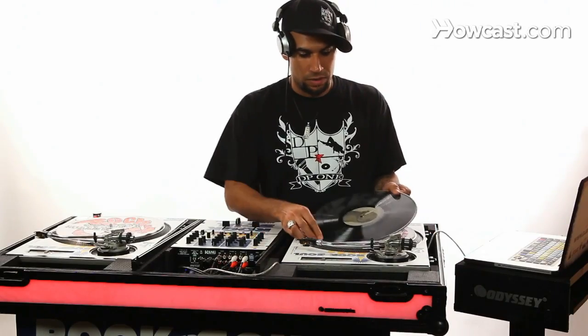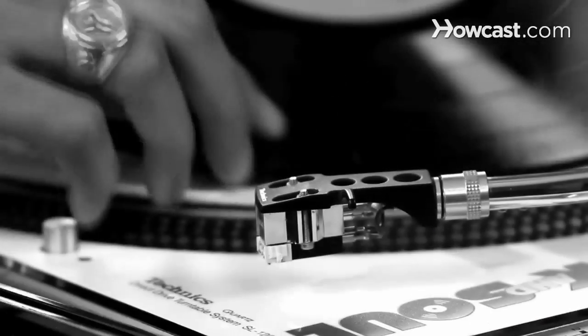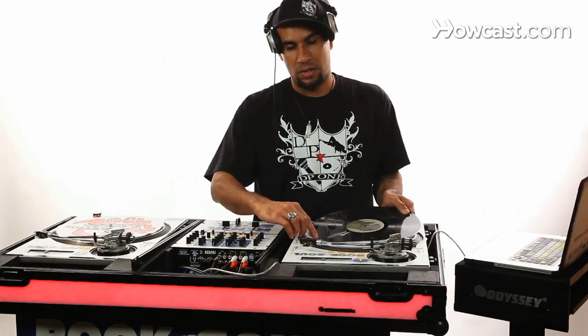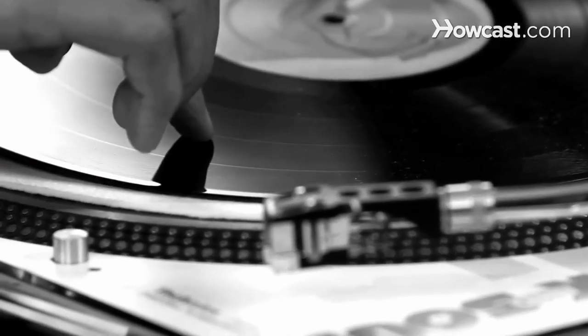What you're looking for on the record are the grooves. The thicker grooves indicate where the song begins and where the song ends.